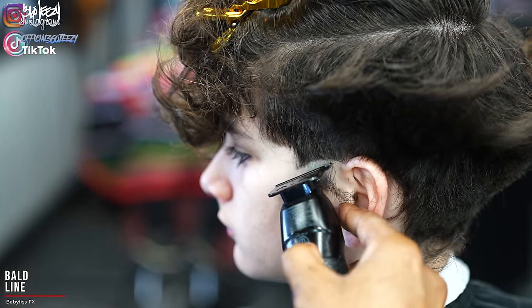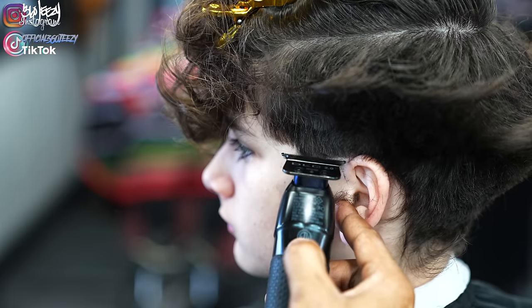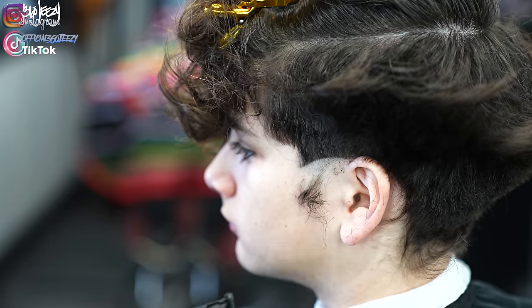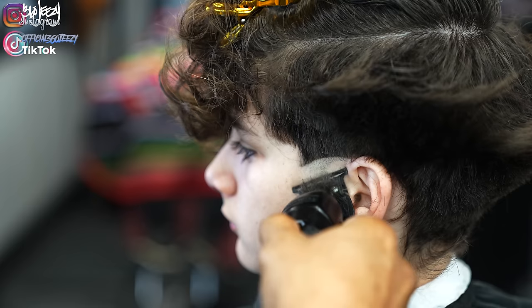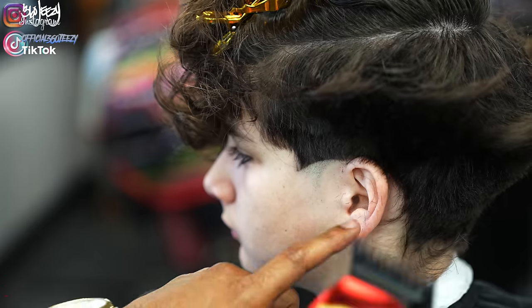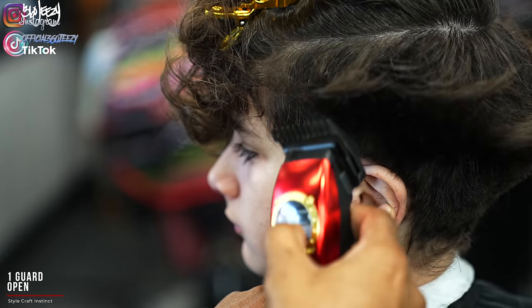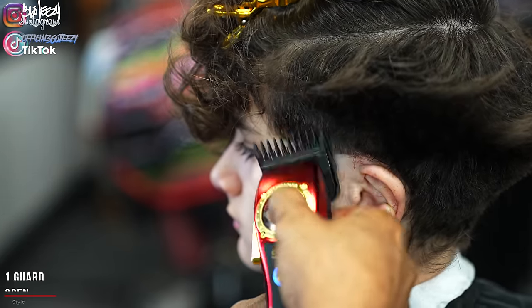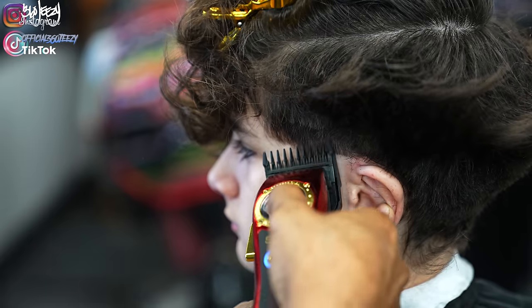I'm gonna set in my bald line using my BaByliss FX, and basically I'm gonna set it in a way where it keeps the C-cup as much as possible. Next I'm gonna put on the one guard and basically just debulk and try to get everything to blend into that top bulk, that way you can set in your guidelines a lot easier.